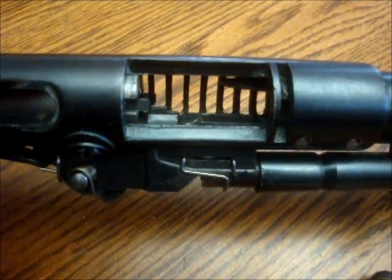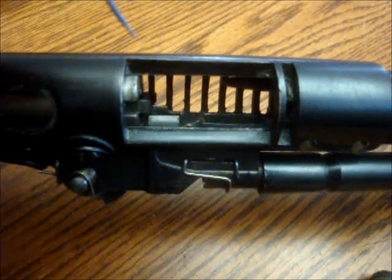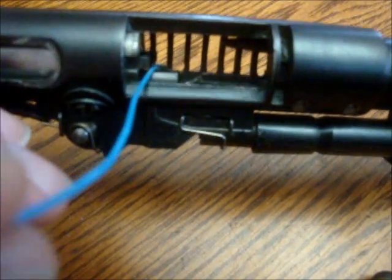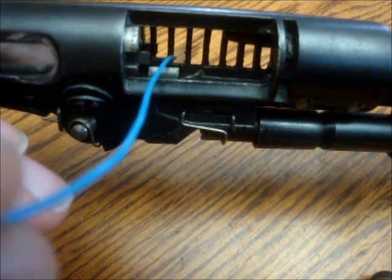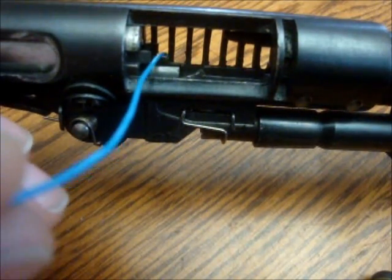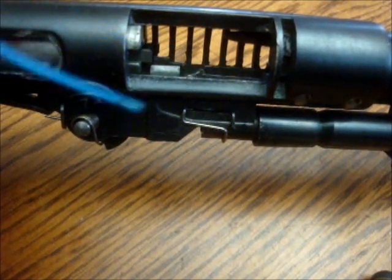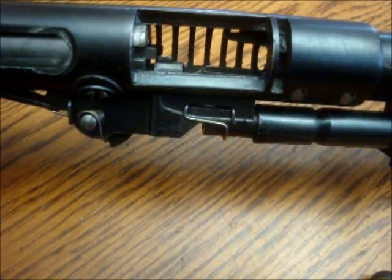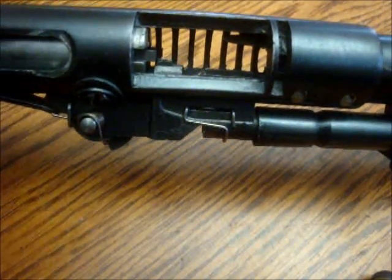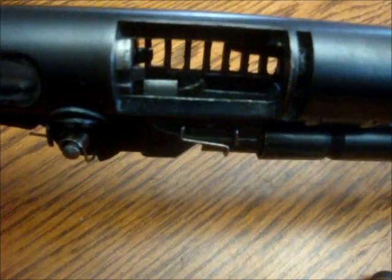Also, your ejector is what you see right there. The little extension that you see on top of the lips here — that little extension there is what pushes the case out of the actual receiver. So if that's damaged or broken, it won't eject properly either.